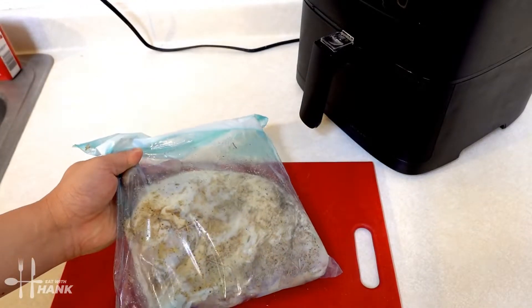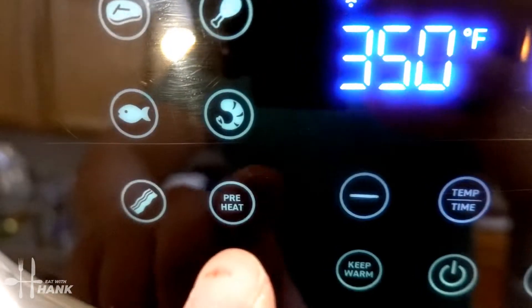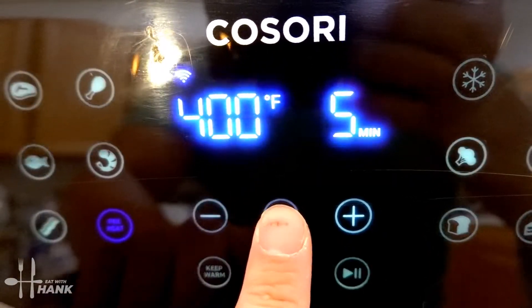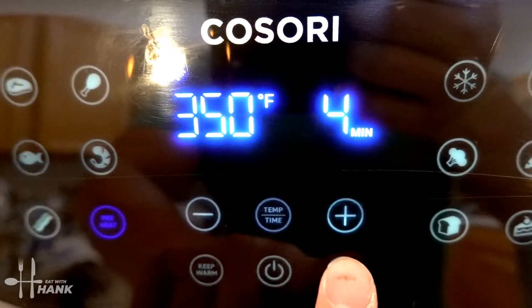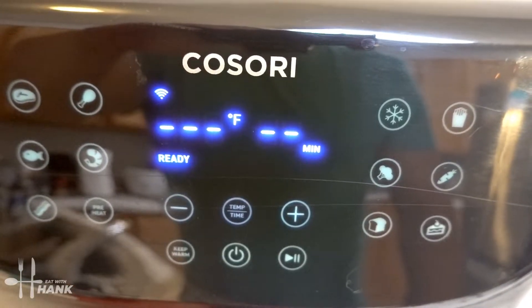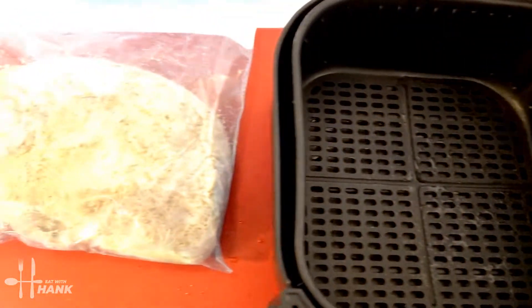Hey, we're back. We left the turkey breast in the fridge overnight and now let's start cooking. We're going to turn on the air fryer, push the preheat button, and preheat it to 350 degrees. Okay, the air fryer is fully preheated to 350 degrees — let's put in the turkey breast.